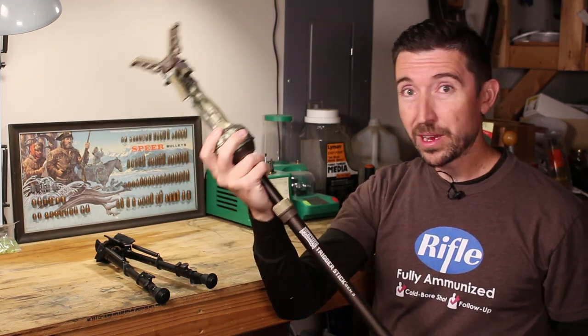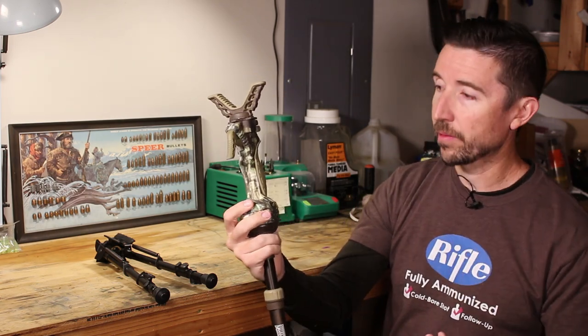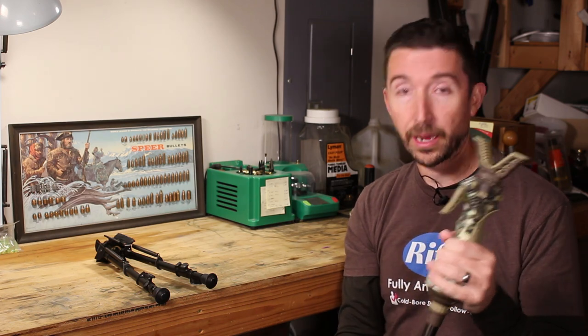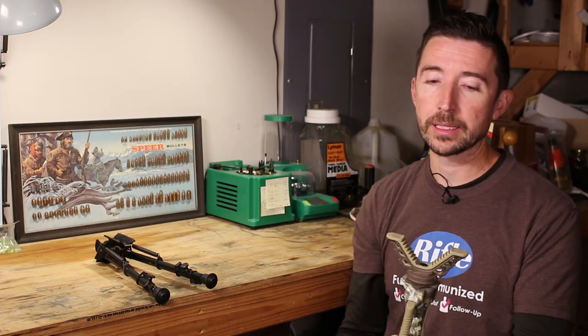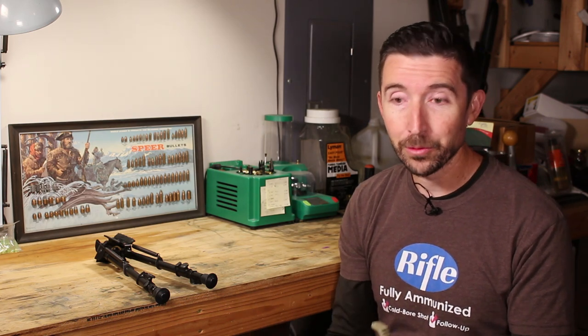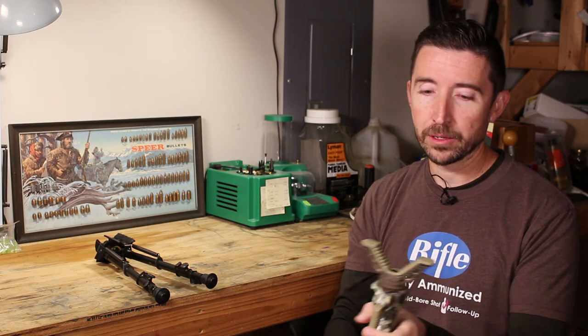At $63, is this worth the price tag? Yes, I think this is worth it. This is going to be an item that's going to come with me on a whole bunch of hunts. It is a little bit pricey for just a stick that holds the rifle up, but for the features that come on this, yeah, it is worth it.